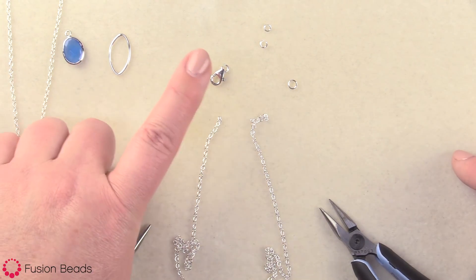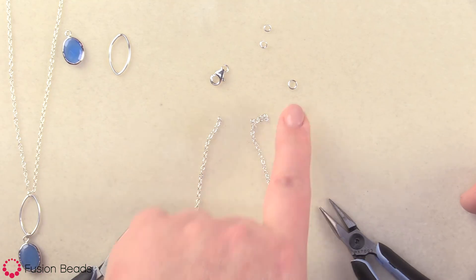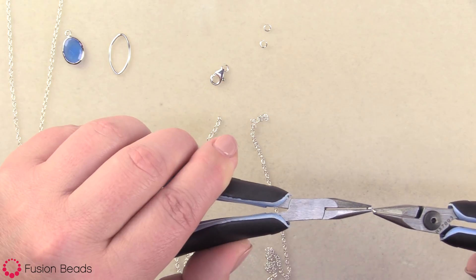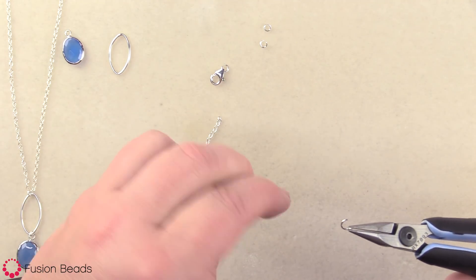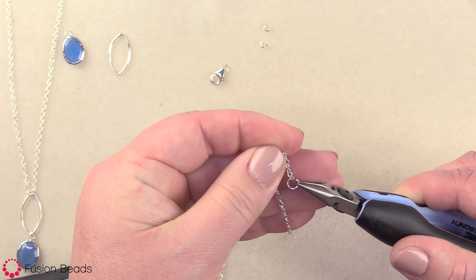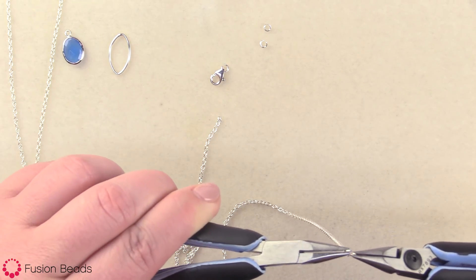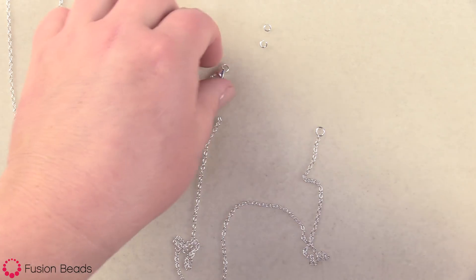To begin my necklace, I'm gonna go ahead and attach my lobster claw clasp to one end of the necklace and the five millimeter jump ring to the other side. So I'm gonna pick up the five millimeter jump ring with my chain nose pliers, and I'm going to pull one side towards me and push one side away from me to gently open it. Then I'm going to grab the end of my chain and put it through the last link there. Just thread that through, and then in the same fashion as I opened it, I'm going to bring the ends together. When you hear that nice little snap, you know it's good and closed.